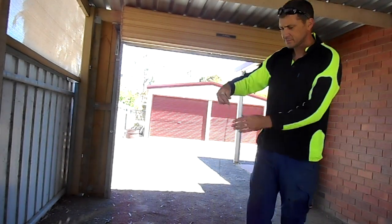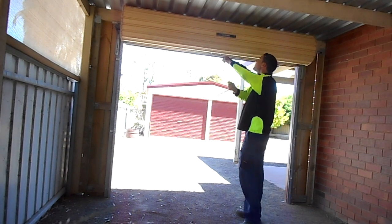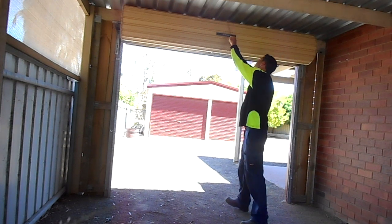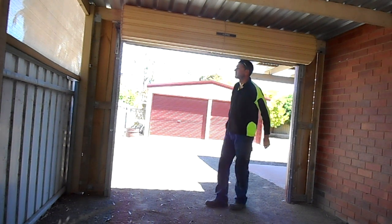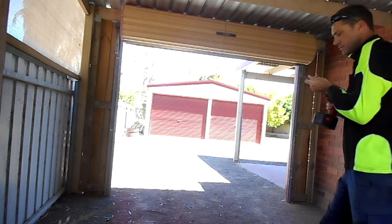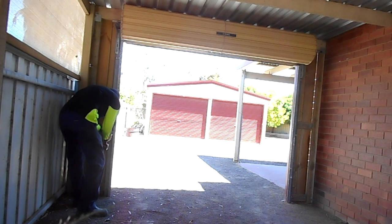Alright, so we're going to get started by getting a rope ready to tie around the door. We're just going to put it over the door ready and tie it up later once we get the tracks off. So just leave that loop there — makes things easier with the cordless drill.